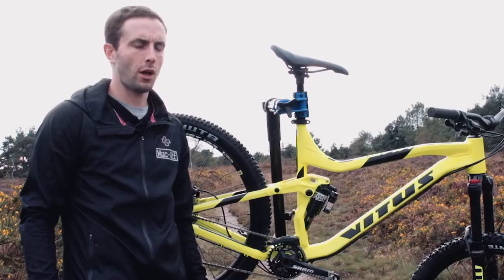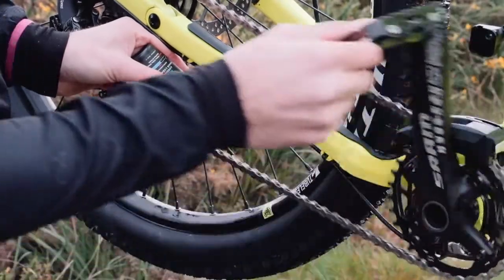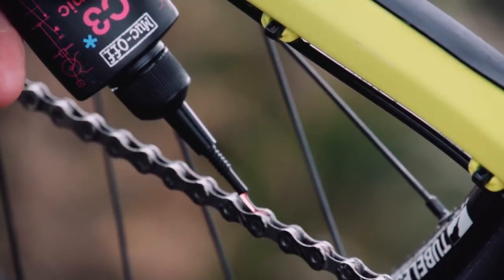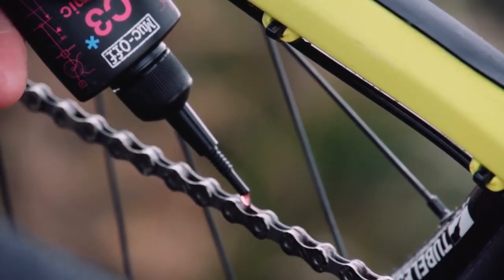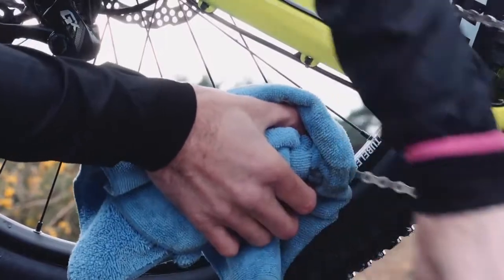One last thing to do before you're ready to go riding again is just to add the lubricant. We've got C3 Ceramic Wet Lube here, which is perfect for mountain biking, and we'll apply that to the inside of the chain. If you're concerned that you've over-lubricated the chain, you can wipe off the excess with a microfiber cloth.